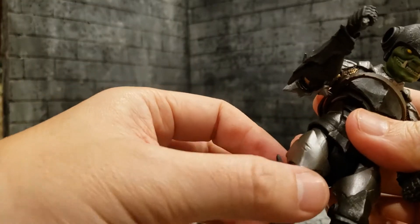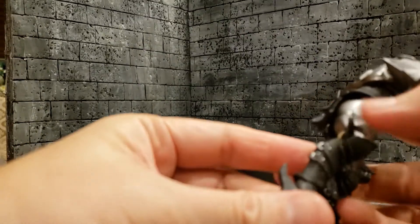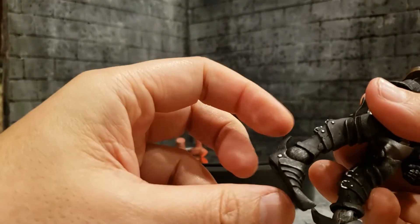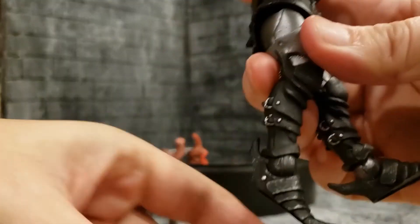He has a thigh swivel that allows his leg to swivel left and right. Knees do not swivel. He's got forward-rocking pin-forward ankles — the ankle can go up that much, can go back that much, and can twist.